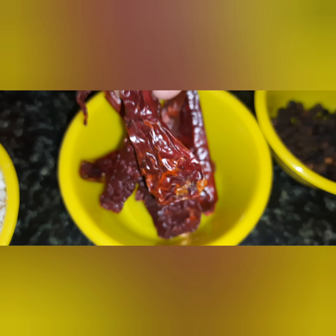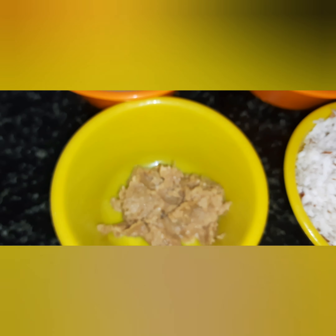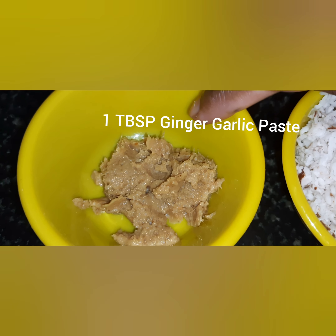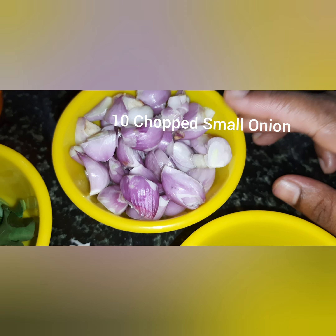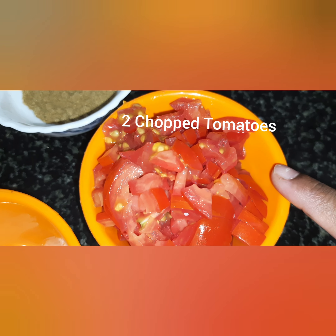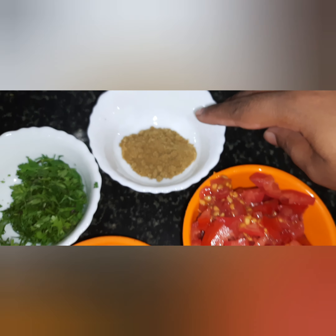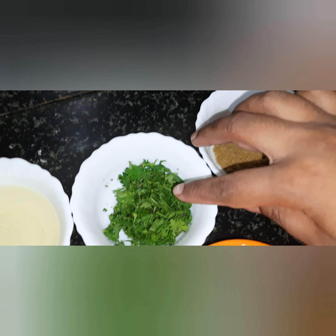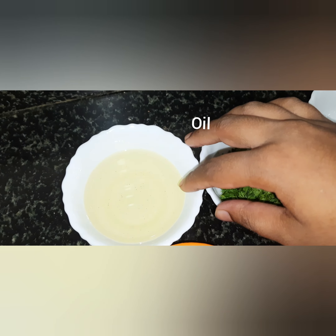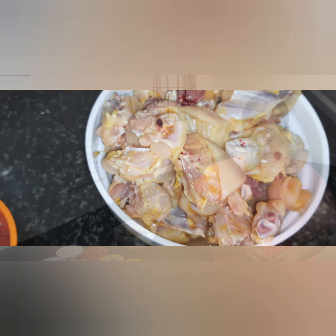Add 3 Kashmiri chillies and 5 tablespoons of paste. Chop 10 cashew nuts, 3 other chopped nuts, and 2 tomatoes. Use 1 kg of chicken, washed. I will tell you how to do this recipe.